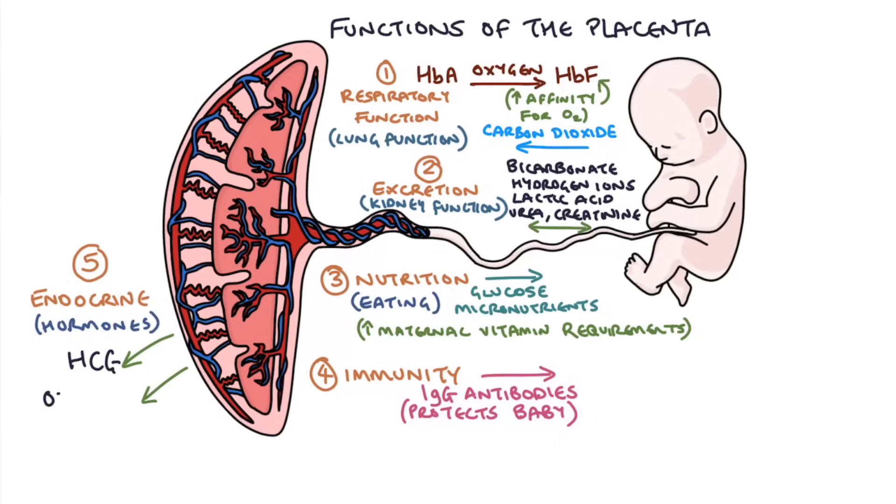The placenta also produces estrogen, which is important to make all the tissues of the uterus and pelvis soft and supple so they can stretch during pregnancy and delivery. The final hormone the placenta produces is progesterone, from about five weeks onwards. Progesterone maintains the pregnancy, keeps the uterus relaxed, and keeps the endometrium healthy and well-perfused with a great blood supply for the placenta and fetus.